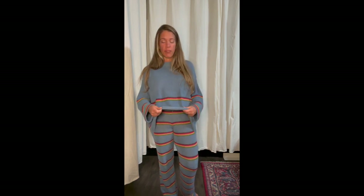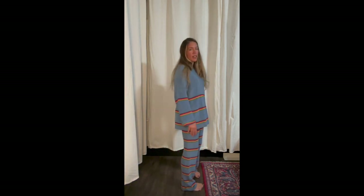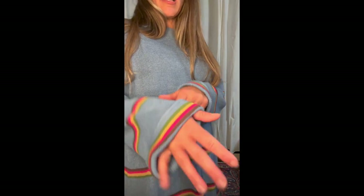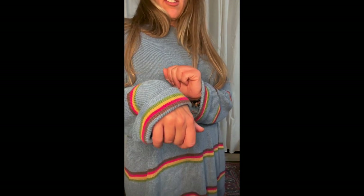Here's the first set — it's a Free People dupe, a sweater lounge set, and I'm loving it. The sweater feels like good material; it's not real heavy, it's light, so you could be wearing it in the spring or in the fall. It has a cuffed sleeve that's sewn in place to help keep it folded.